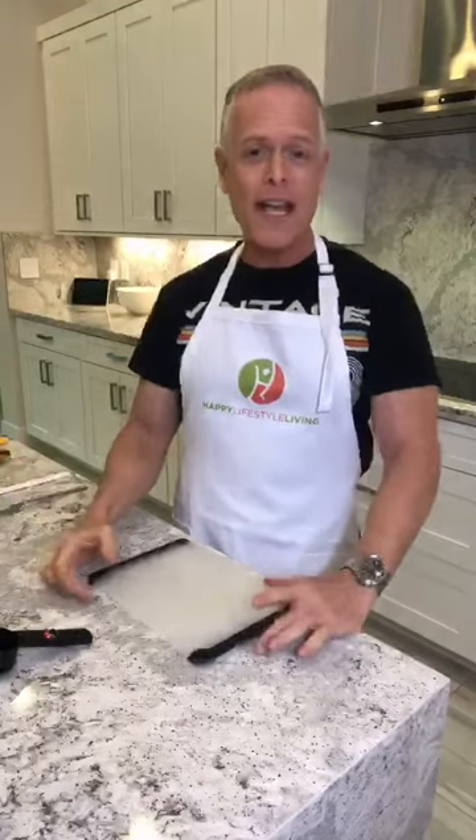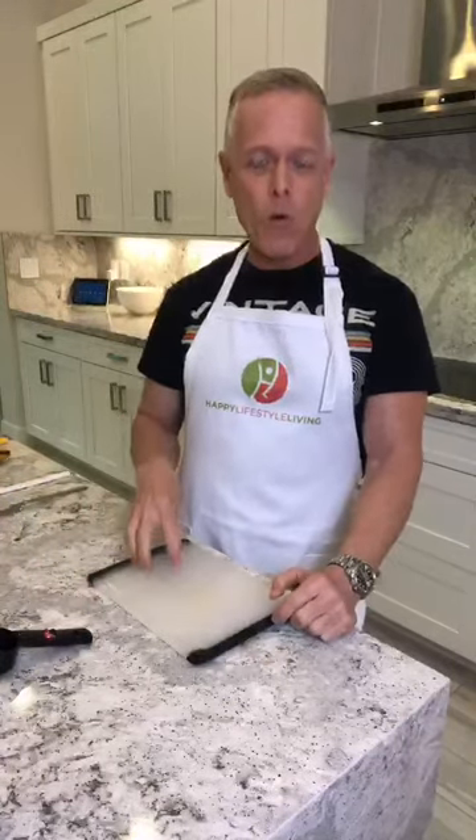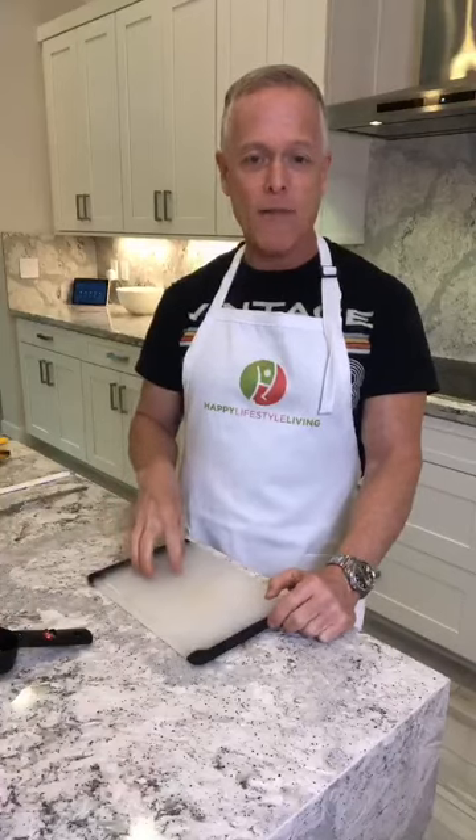Hello everyone, Monty here and today I'm going to teach you how to make what I call a little piggy waffle. Today we're making a whole wheat banana cinnamon waffle that's going to look like a little pig. So let's get started and I'll show you how you make it.